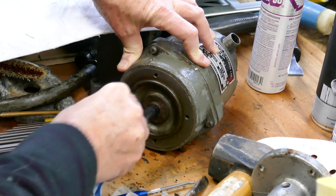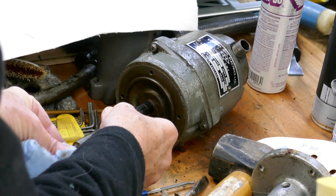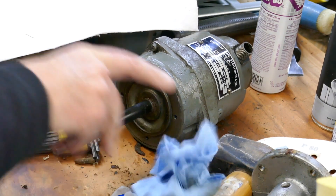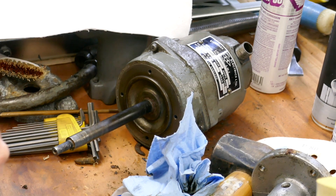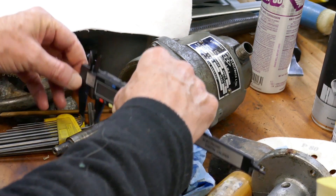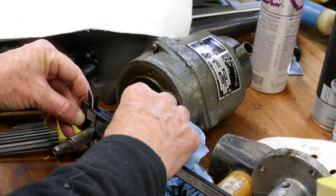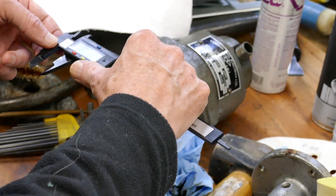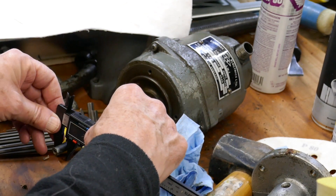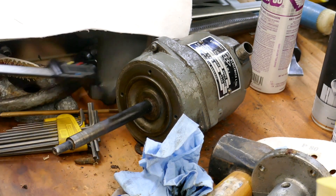That feels really good. Don't let anybody see me using these plastic calipers. 5/8ths. 3/8ths. Champion.